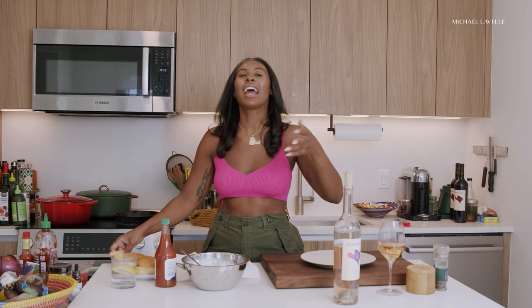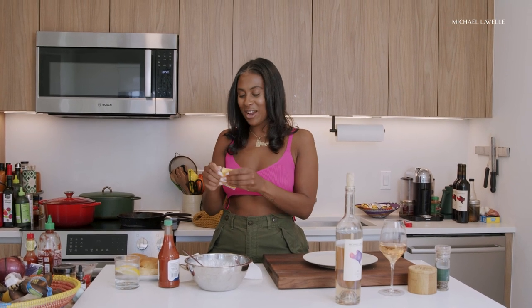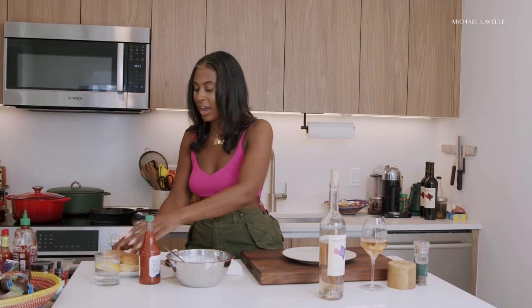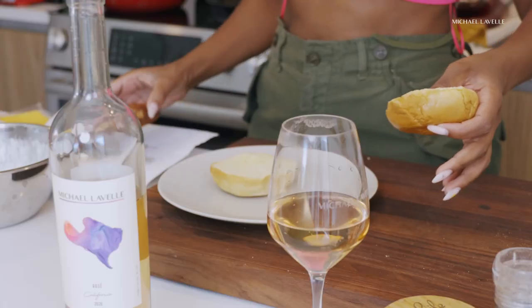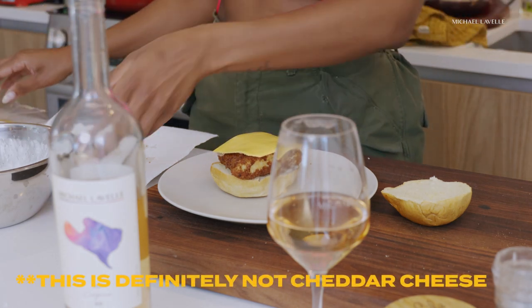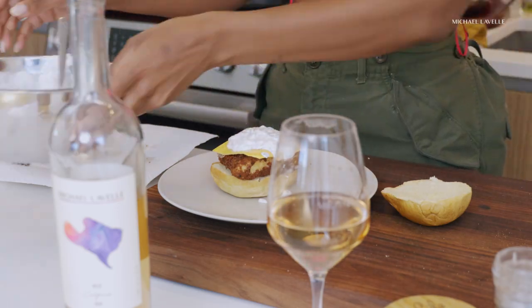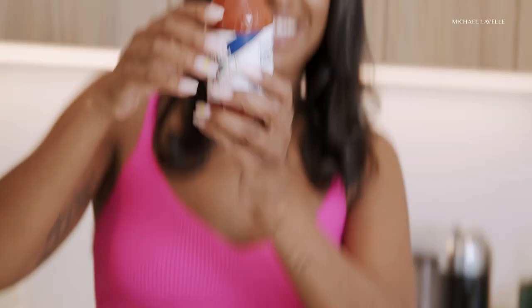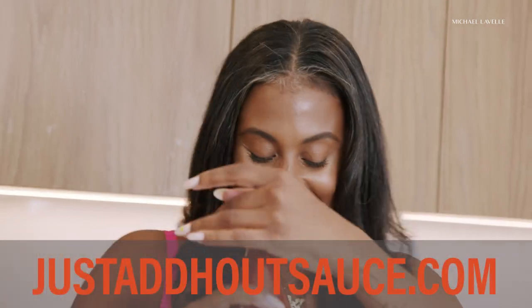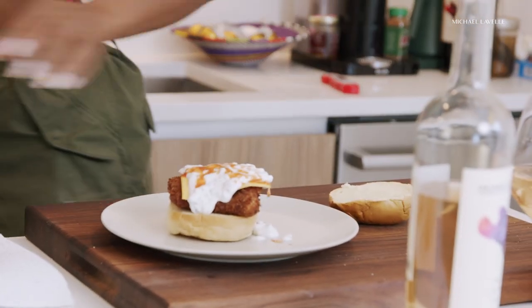Our halibut is fried, we have our tartar sauce, and now it's time to assemble our sandwich. I don't care what anyone says — American cheese. You can use cheddar, you can use whatever you want, but there's nothing like American cheese. It's processed, it's gooey, it's delicious. So I have some brioche buns. I'm going to place my golden brown halibut on the bun, add some cheddar, a lot of tartar sauce — bloop bloop bloop — and of course hot sauce. Just add hot sauce. And we're done.